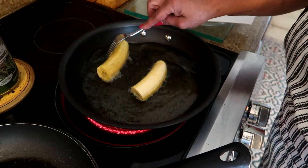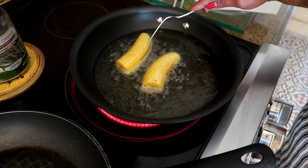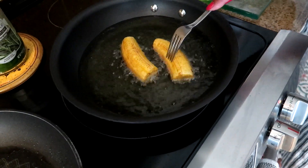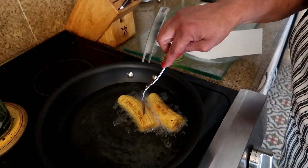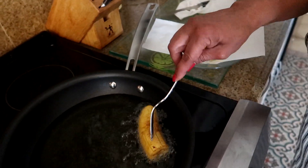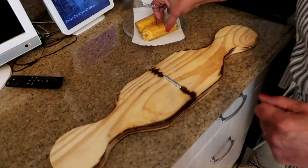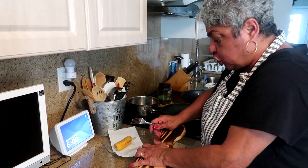So let's see the color — perfect. We're just going to flip it over so the other side can cook, and you want the same coloring on the other side. Make sure that it's cooking really good because we've got to squash it. These look like they're ready — see that coloring, that's what we want. Make sure you have a paper towel so you can drain off the excess oil. Now we're going to use our handy dandy tostonera — look how pretty that looks. These sandwiches are extremely filling, extremely — you can only eat one.